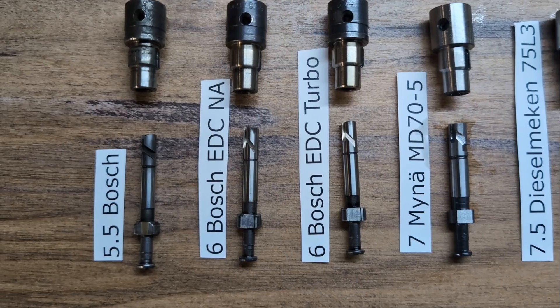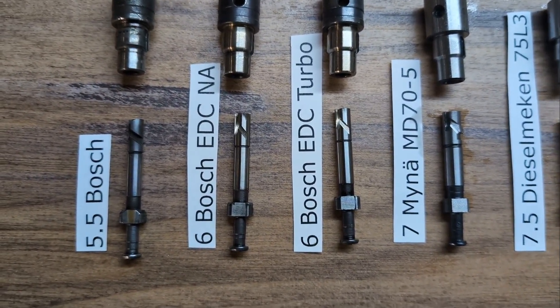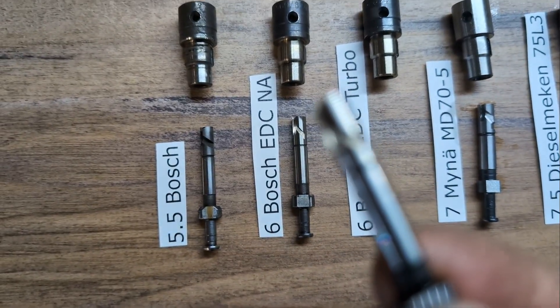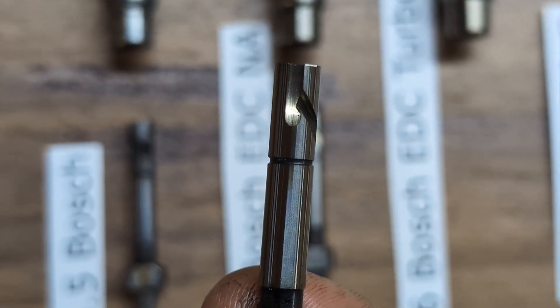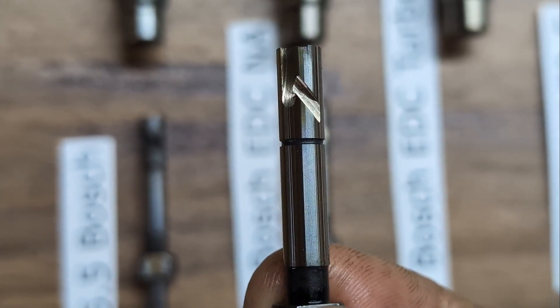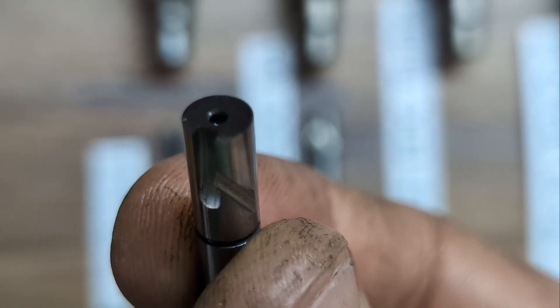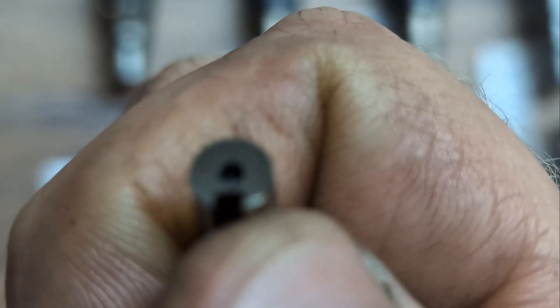These first three are Bosch elements. We'll use this 6 millimeter to give a closer look at what these elements look like. They have a slot that runs vertical, a diagonal one which is called the helix. And then at the top, this little slot up here — not the dot, but the diagonal one right above my thumb — this right here is called a retard notch.